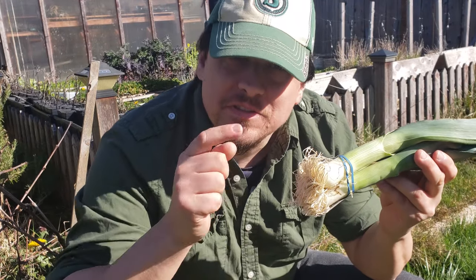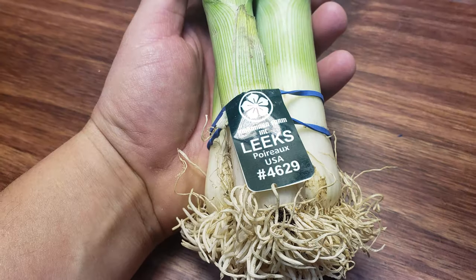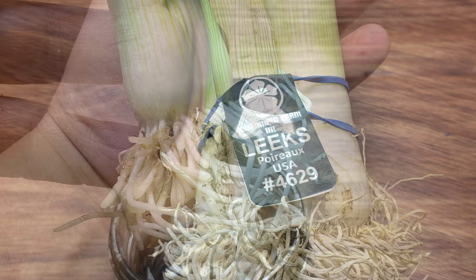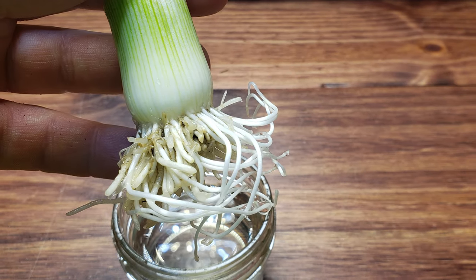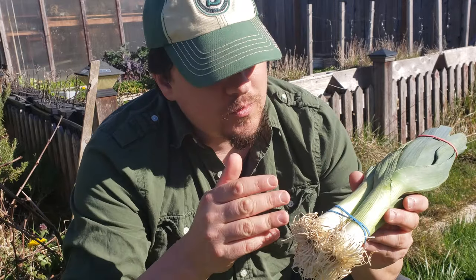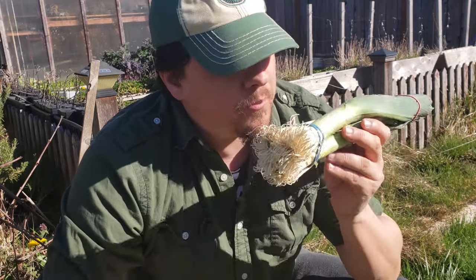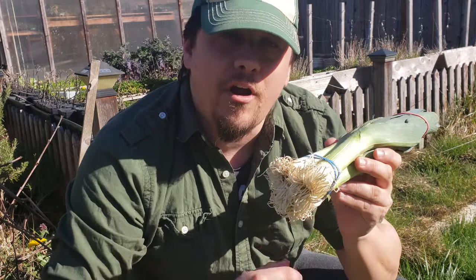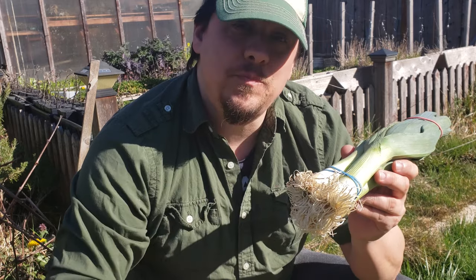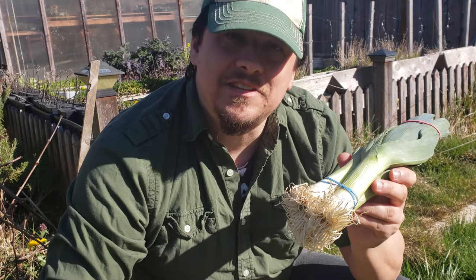Leeks are green onions' superhero cousin. They're actually quite expensive to buy in stores these days, which is fortunate for us gardeners because they're dead easy to grow. Just like green onions, you can re-sprout and regrow a brand new leek plant from an already harvested leek. You don't need any special tools — it's super easy, so let's get to it.